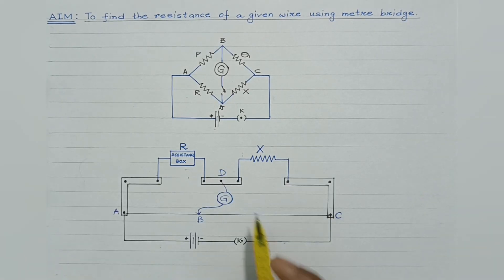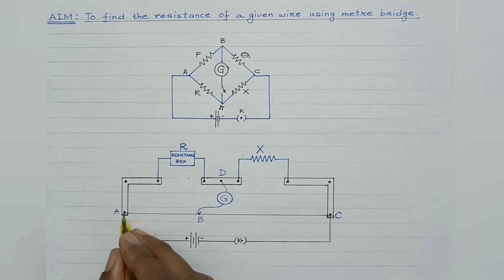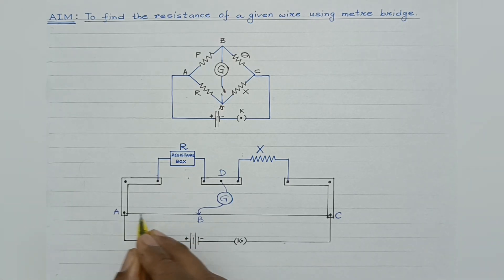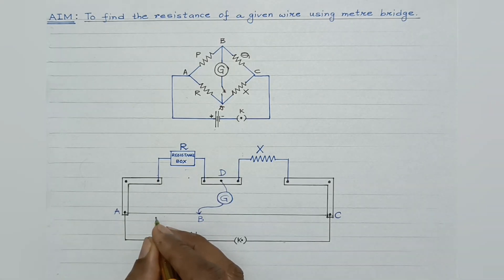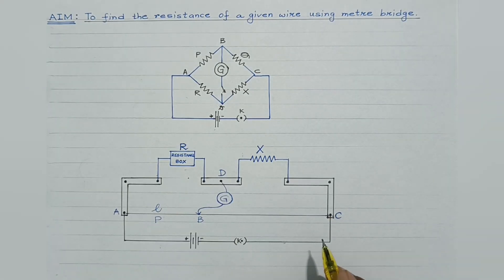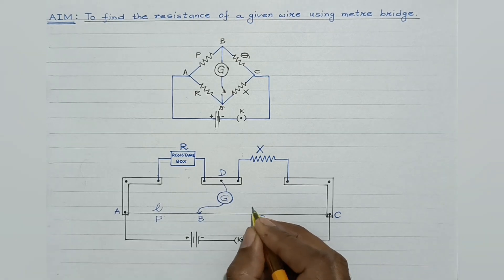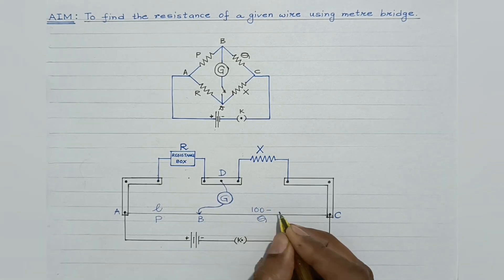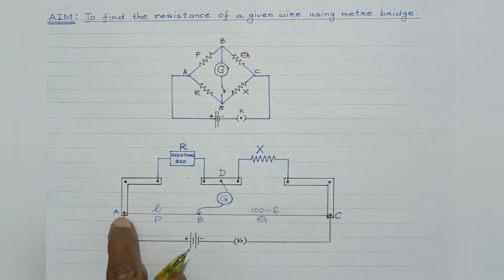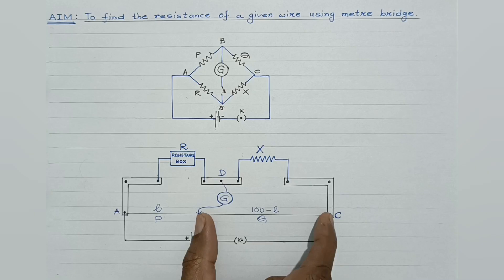The galvanometer is connected between points B and D. The resistance offered by the length AB of the standard resistance wire is P. Suppose its length is L, and the resistance offered by length BC of the standard resistance wire is Q, so its length would be 100 minus L. It consists of 100 cm of standard resistance wire, so if this length is L, this length would be 100 minus L.